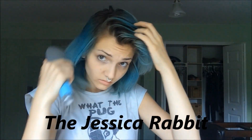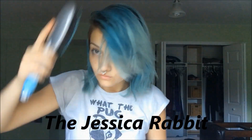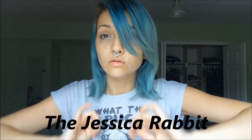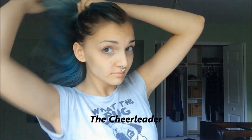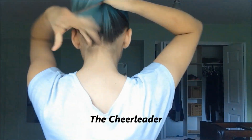The Jessica Rabbit is a really hard hairdo to do — you just brush your hair down really flat and then brush it into your face and make a face just like Jessica Rabbit. For the cheerleader, you just grab all of your hair, start from the top, grab the bottom, and put it in a ponytail. I don't normally wear my hair in a ponytail, but here you go.